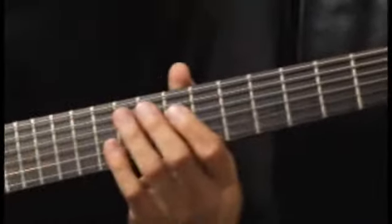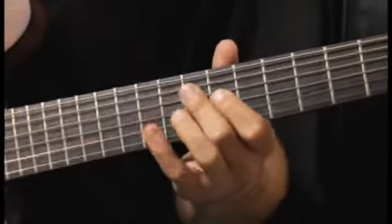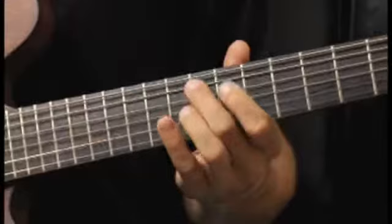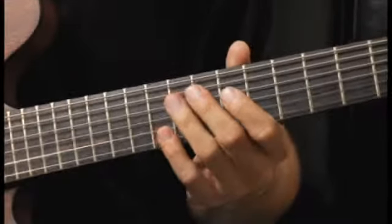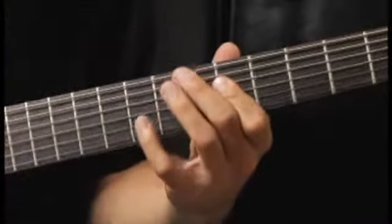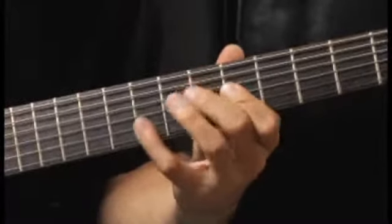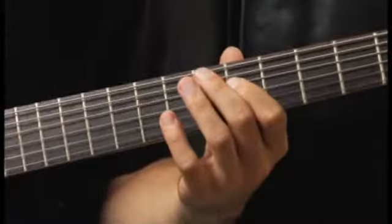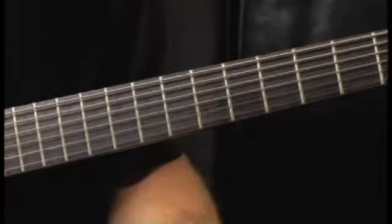Moving up to the tenth fret, fifth string, back down to the fifth fret, fourth string, finally down to the third string, open.